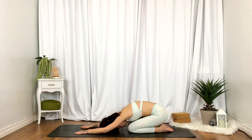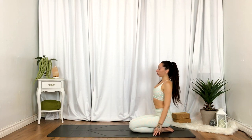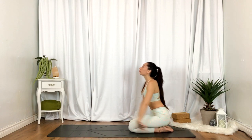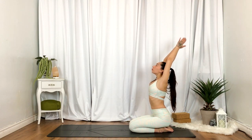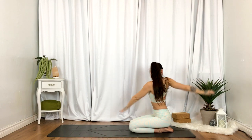We'll inhale, gently release. Take your time. Inhale, hands up overhead. Exhale, twisting towards your left. Inhale, hands reach up. Exhale, twisting towards your right.